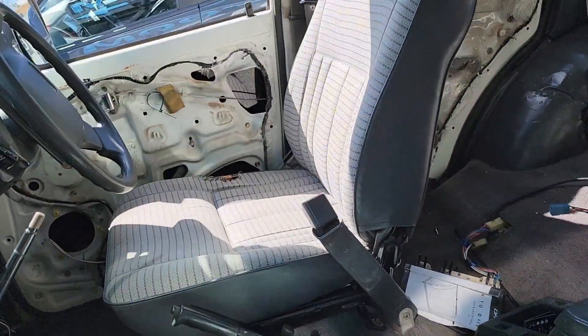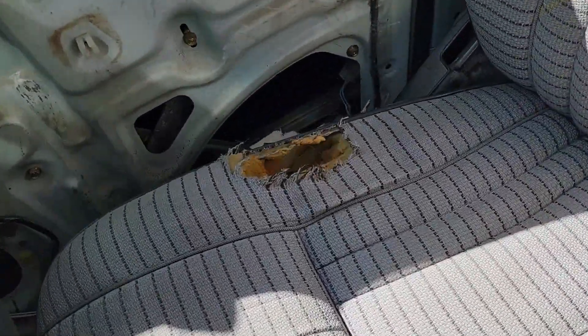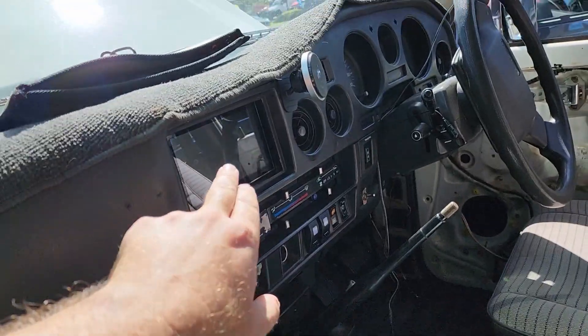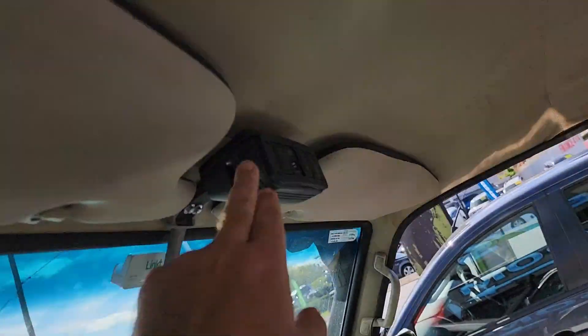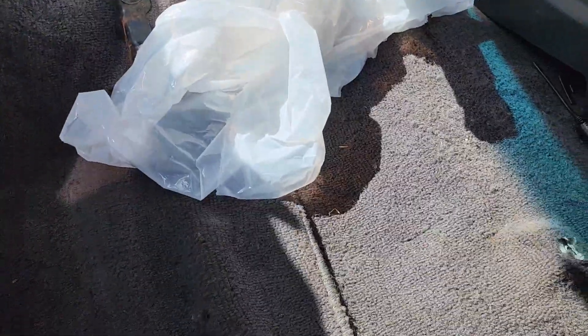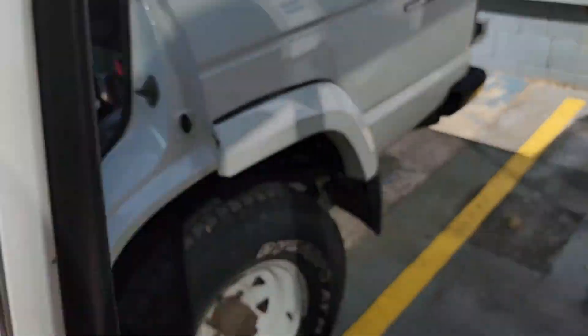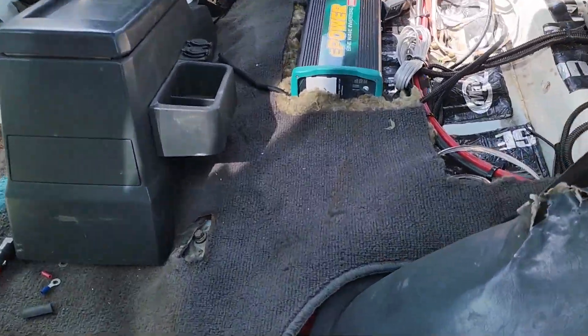Coming in here for a look — they've ripped the interior out because the seats are actually being redone. You can see the usual wear. A lot of the stuff's just roughed in at the moment, but there's a touchscreen going in, a roof console going in, and the stereo is all being upgraded.